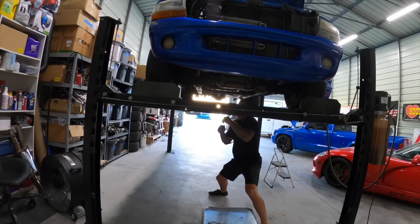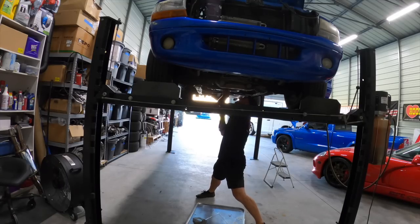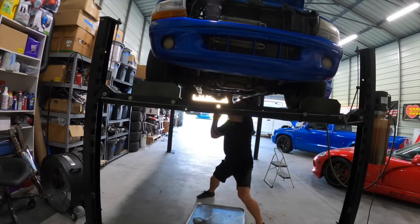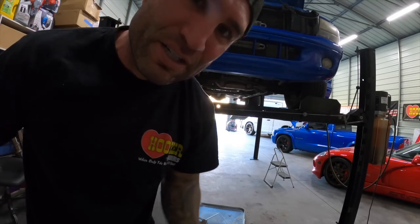We got her up on the lift, trying to figure out where this noise is coming from. The loudest spots are on the transmission.